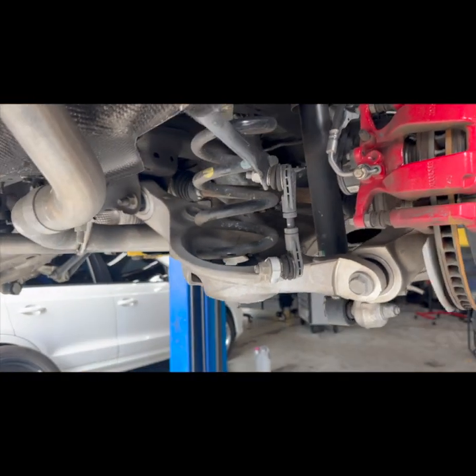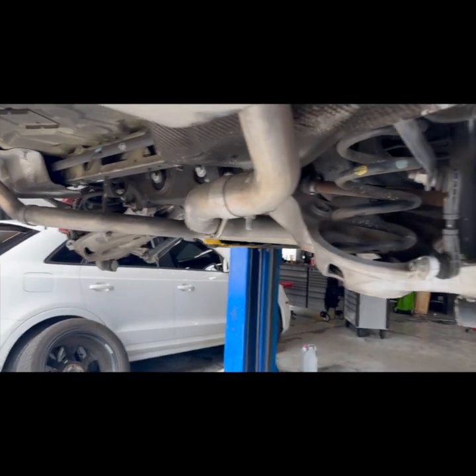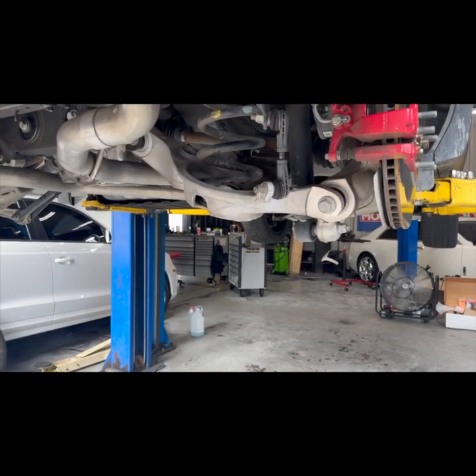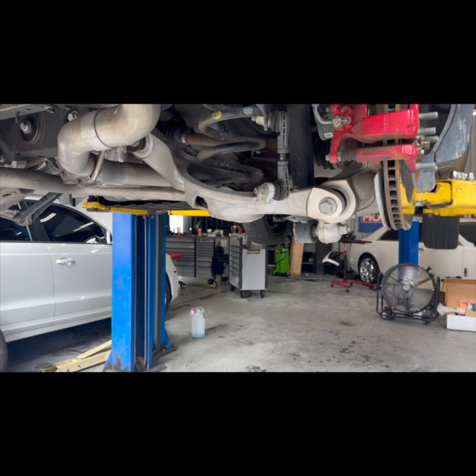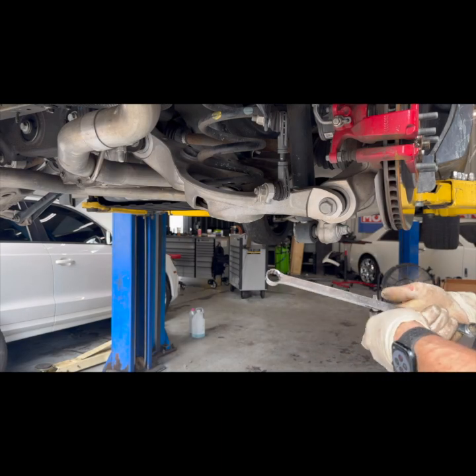The next thing we're going to do is take loose the sway bar. The other side is already loose, getting ready to do this side, and then we're going to let the sway bar breathe. The plan is to just pull the spring straight out of here. All you need is an 18 millimeter wrench and a T40.